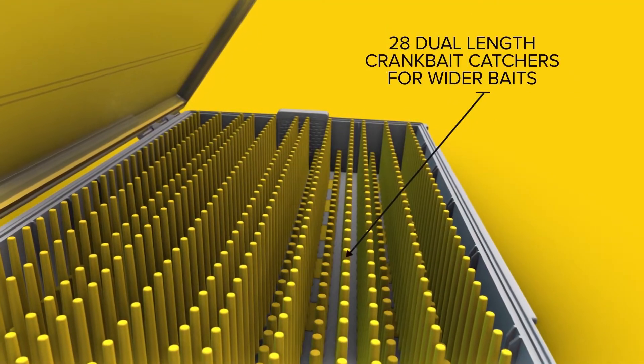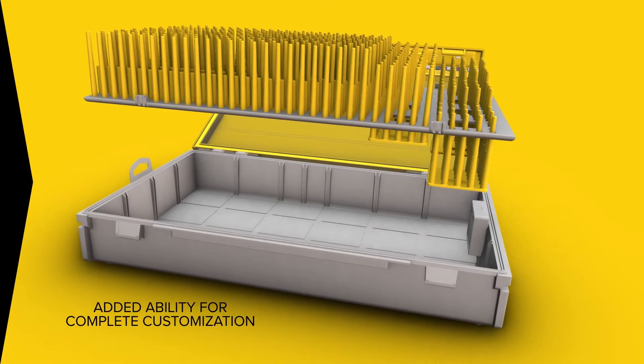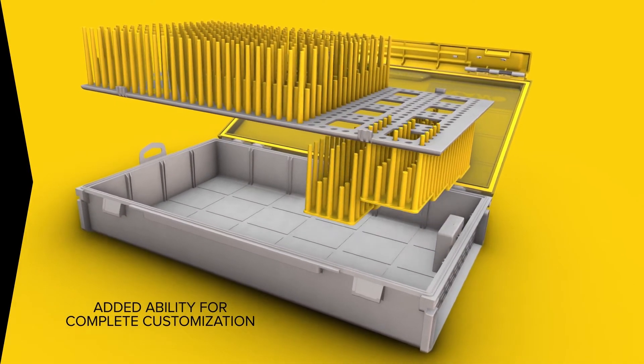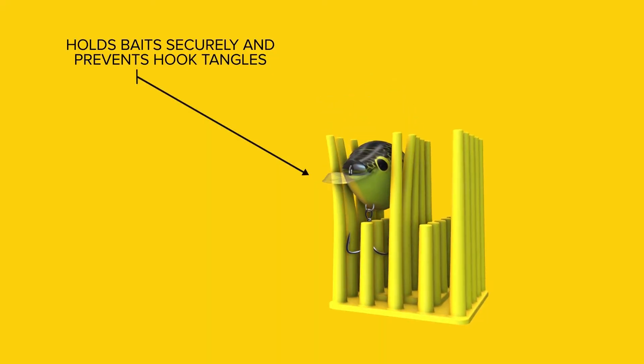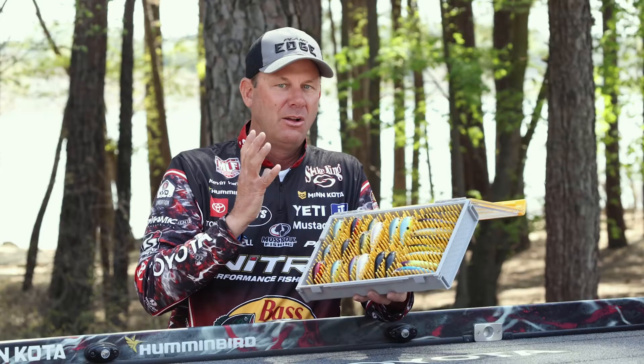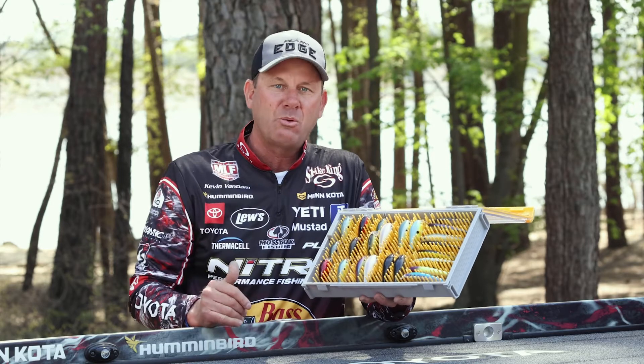It's got these crankbait catcher fingers in there, and the pods are removable so that you can move them either direction — vertically or horizontally — and you can store literally any hardbait in whatever direction you want. Thinner jerkbaits, lipless baits, things like that store one way. You can put your bigger square bills the other way.